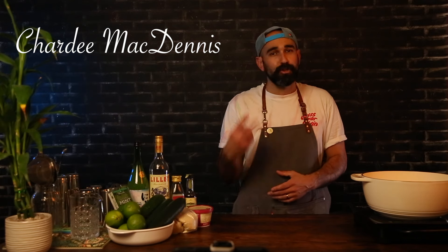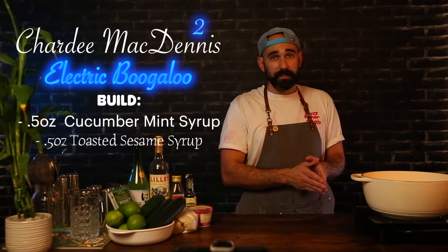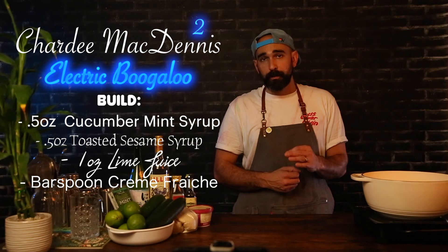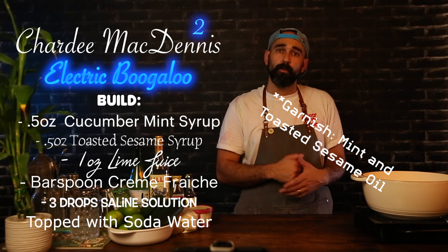And for the Charty McDennis II Electric Boogaloo, we're doing a half ounce of that cucumber mint syrup, a half ounce of that toasted sesame syrup, one whole ounce of lime juice, a bar spoon of our creme fraiche, three drops of saline solution, shaking, serving over ice, and topped with a little bit of soda water.